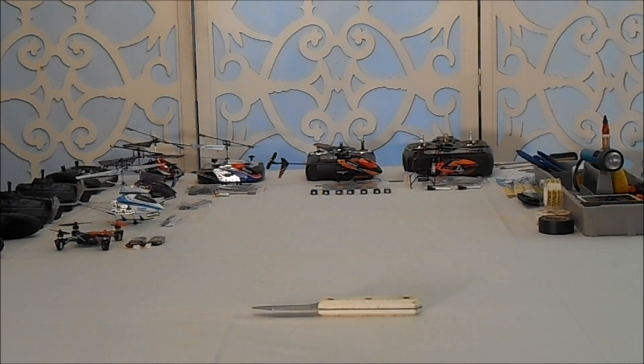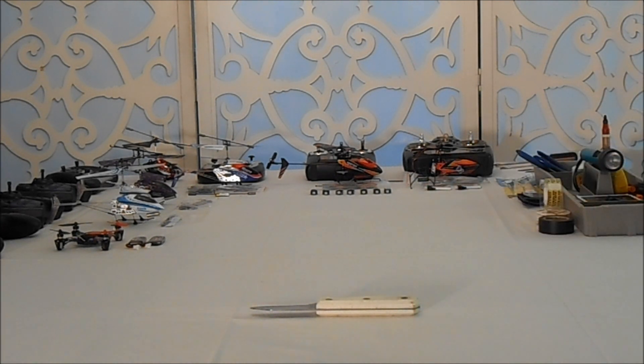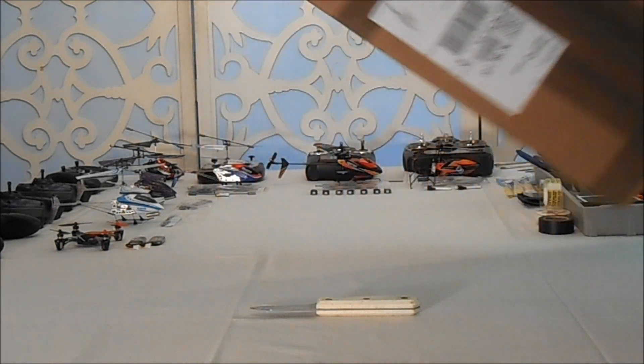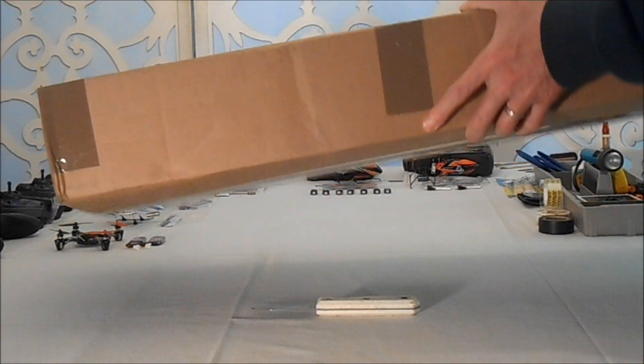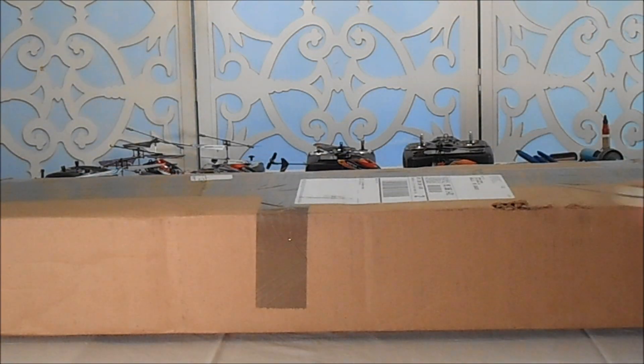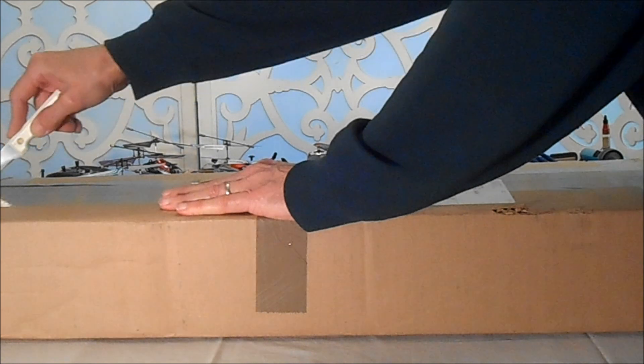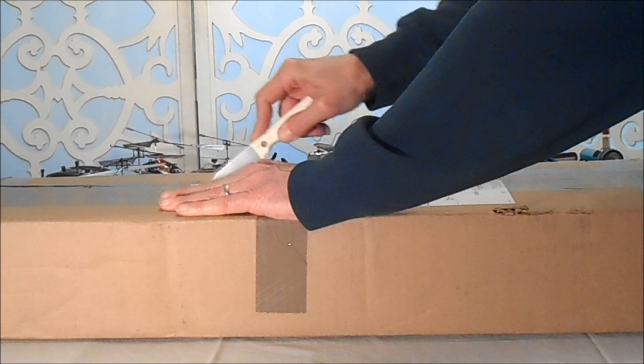Hello again, NRC Heli Flyers. As you can see, we got the knife out — that means we're going to do an unboxing. This is the WL Toys 19-inch V912 helicopter, just arrived from China.